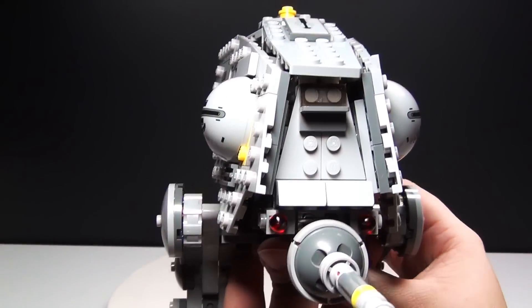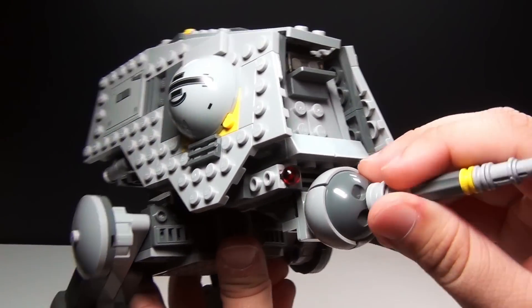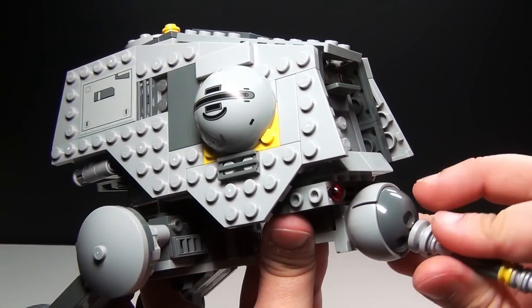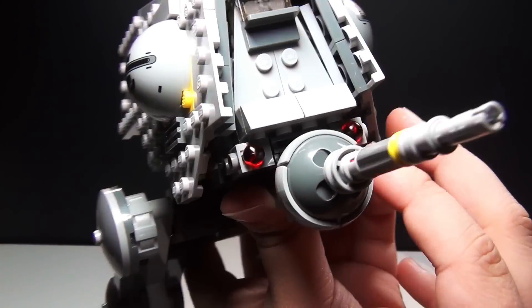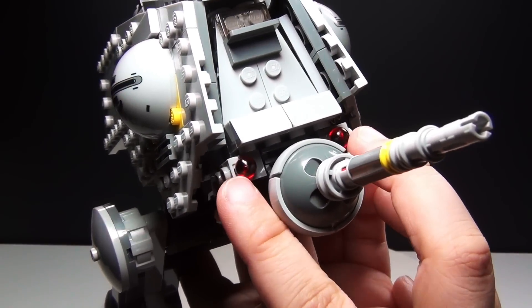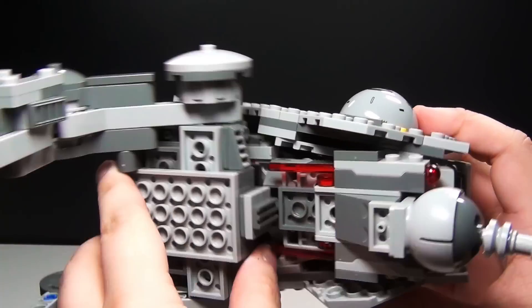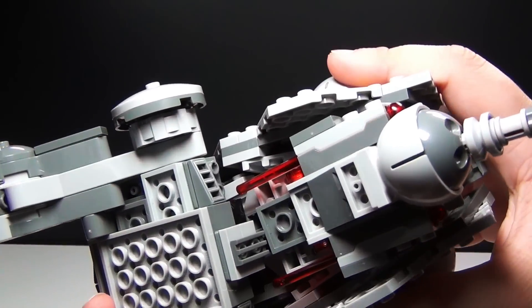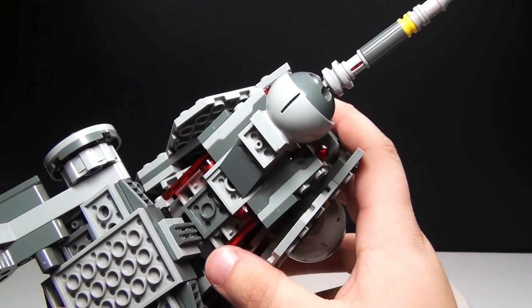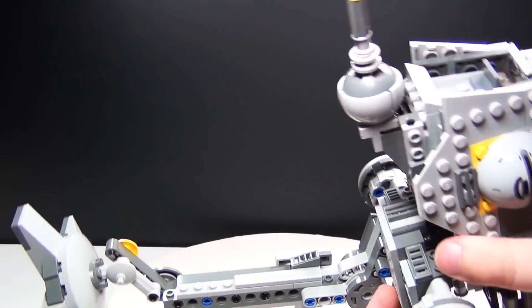Here you can see the front view. You've got the nice gun on the front which you can adjust around, and you also have the flick-fire missiles right here at the front — you can see the little red dots, those are the flick-fire missiles. Underneath here I can turn this over — there's where you can actually fire them, and you can see how easily you can fire those.